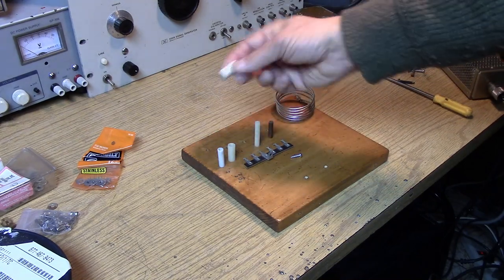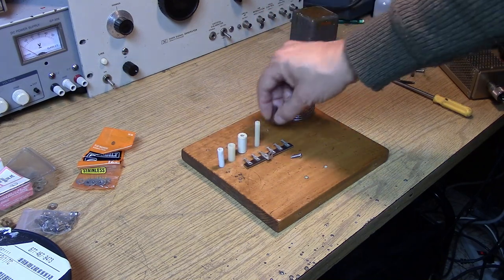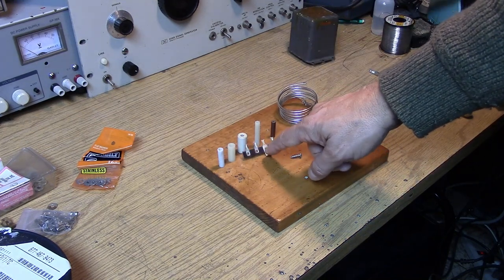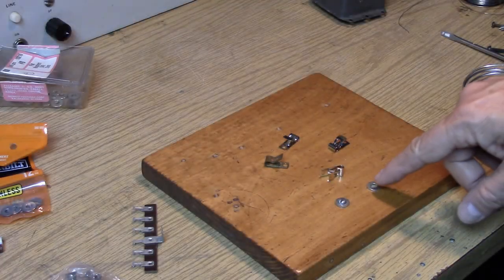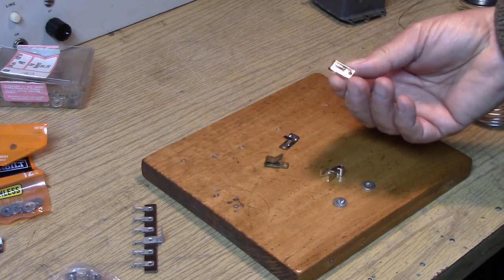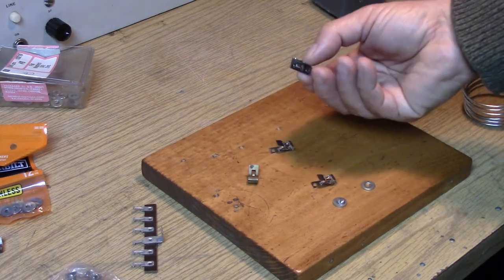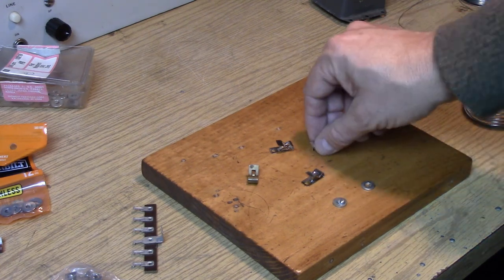The best standoff would be a ceramic one, but any plastic or phenolic type standoff is better than putting it right into the wood. A regular terminal strip would also do a good job. You can use washers and screws, or if you'd like to dress up your project a little bit, splurge and get some Fahnestock clips — some come in brass, some in nickel-plated brass.